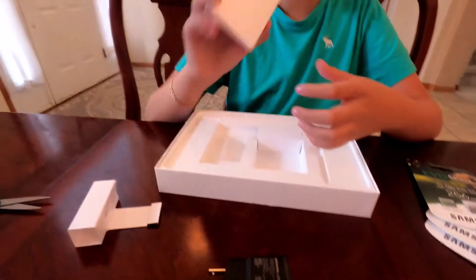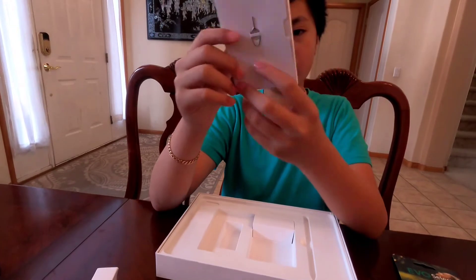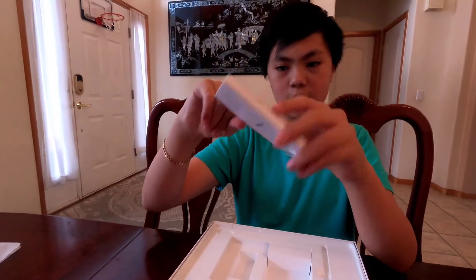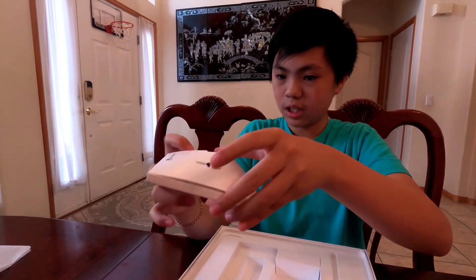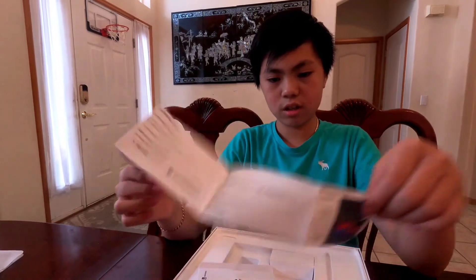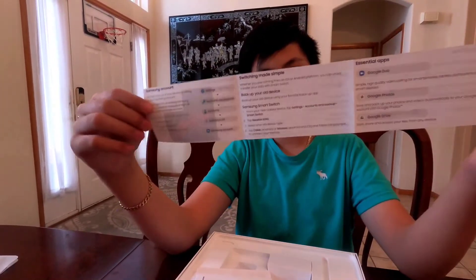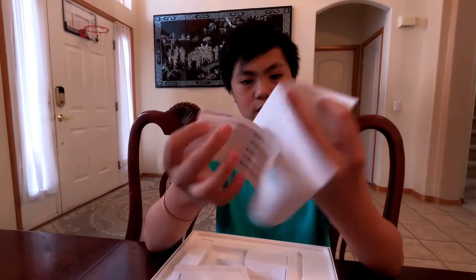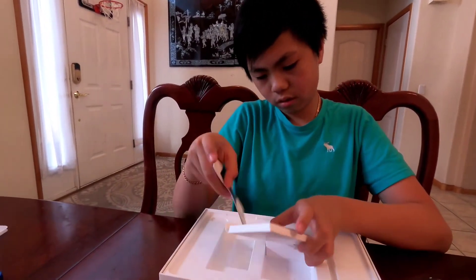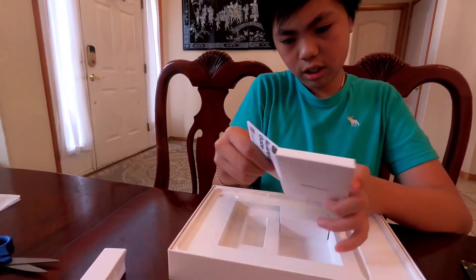And what is in here, guys? There's a SIM card opener right here. I'm pretty sure it just comes with paperwork — yeah, maybe a sticker. Okay, so it's just a manual about the device.